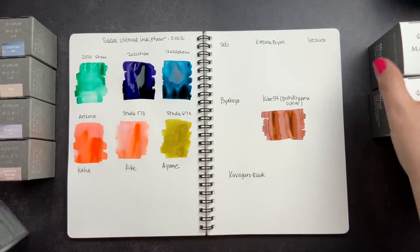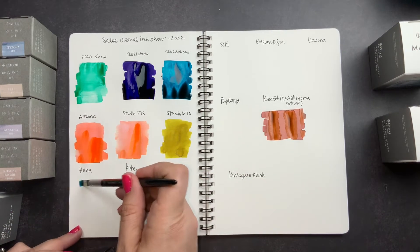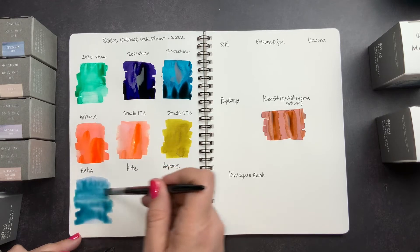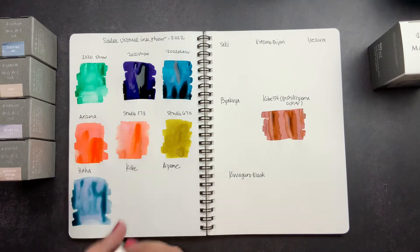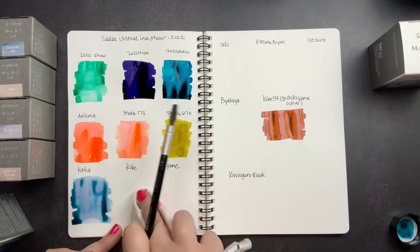Next we're going to do the Manios, starting with Haha. I already swatched Haha before because I got a sample and really loved it, so I bought a whole bottle. It is a duochrome duo-shader, meaning it shades in more than one color — a base color and then shading in different colors. Actually all three of these are duochrome or duo-shading. Then we're going to try Coke or Coca — I'm not sure how you pronounce it for sure.